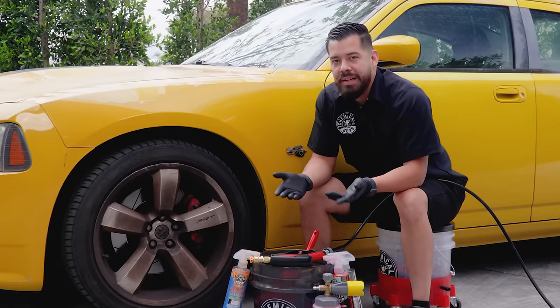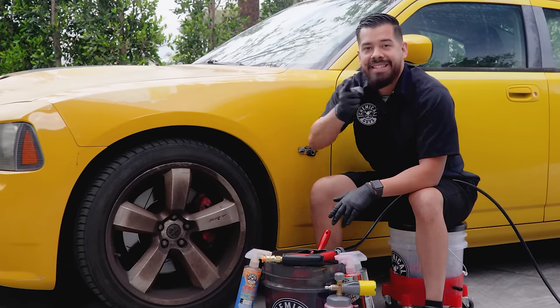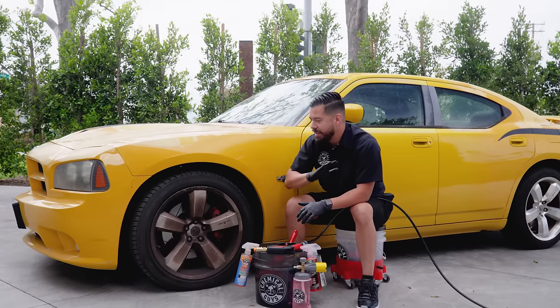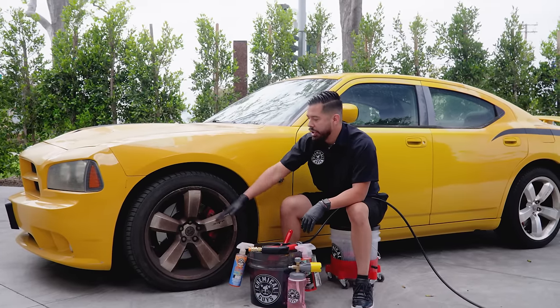I'm going to point out the elephant in the room — yes, this paint does have failing clear coat. However, that's not going to stop us from giving you a video on how to do a super intense deep wheel cleaning. As you guys can see, these wheels are atrocious. They're all covered in all kinds of heavy brake dust, dirt, and grime.